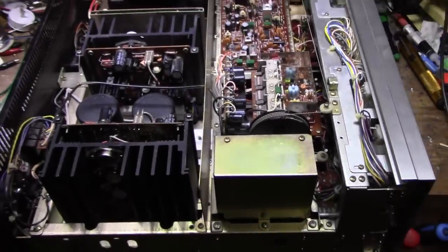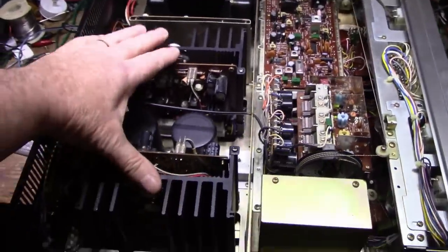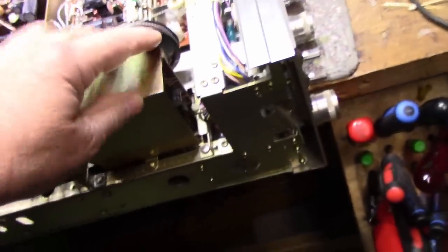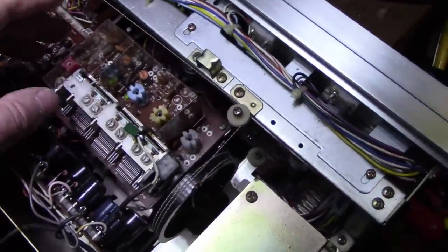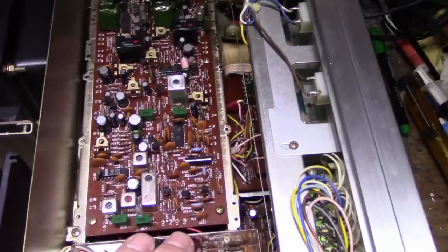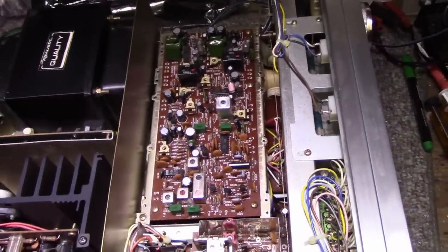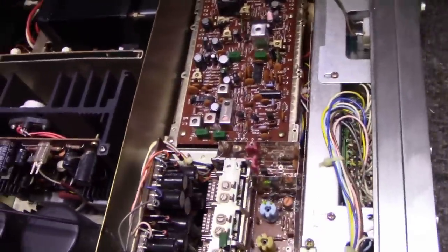Here we are with the lid off - I have to stand way back to get a good frame of everything because this thing is a monster. We've got two power amplifier blocks and a pair of bolt capacitors right in the middle. There's a shielded box that looks like the phono stage, a tuning block with a six-gang variable capacitor, the tuner front end, and all the intermediate frequency and demodulation/demultiplexing components on a big board. Look at the size of this transformer - huge.